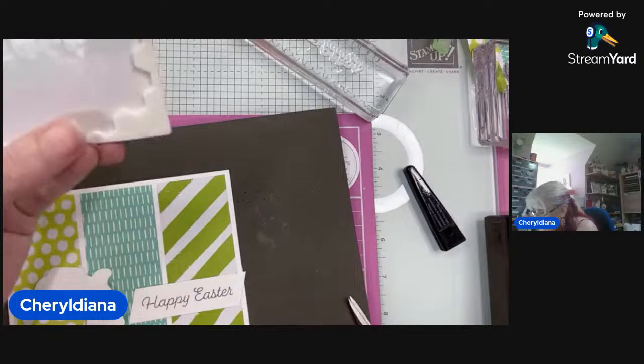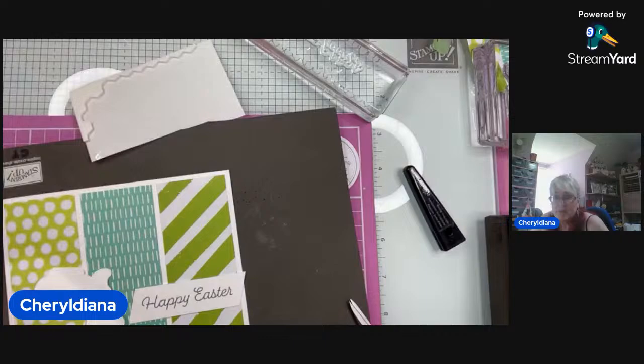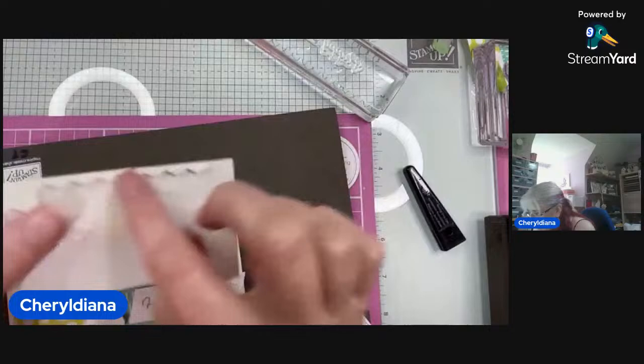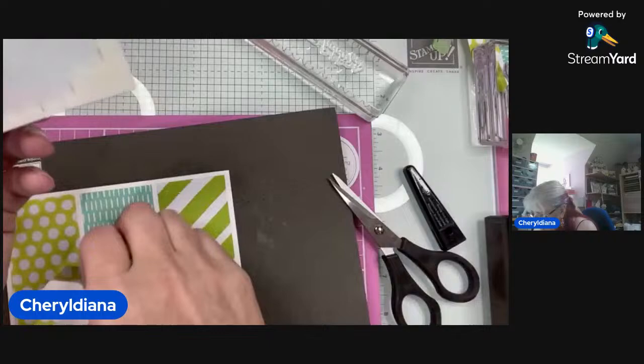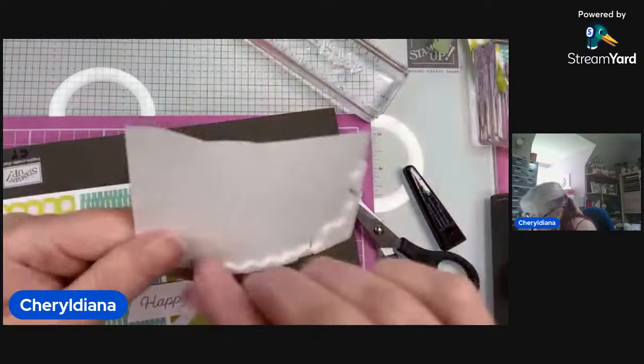The dimensionals all come as a whole sheet. When you use them you end up with all these bits around the edges. Rather than throw them away, you can cut up each little bit and still use them on our cards — because we don't want to waste anything, do we?